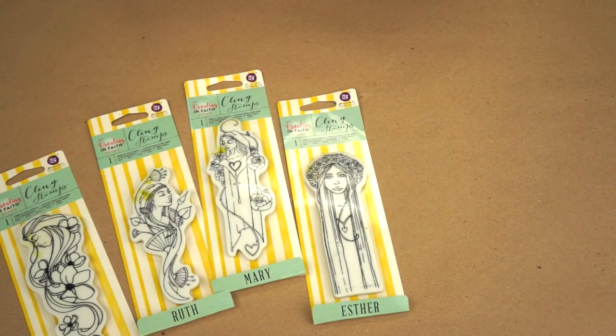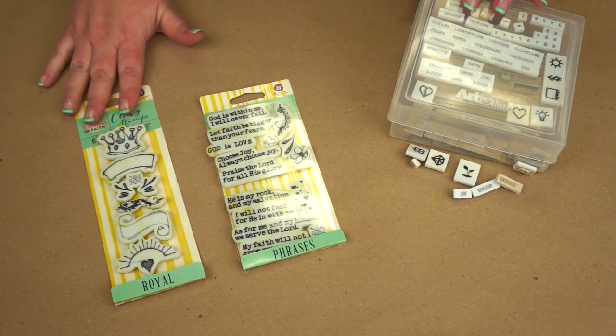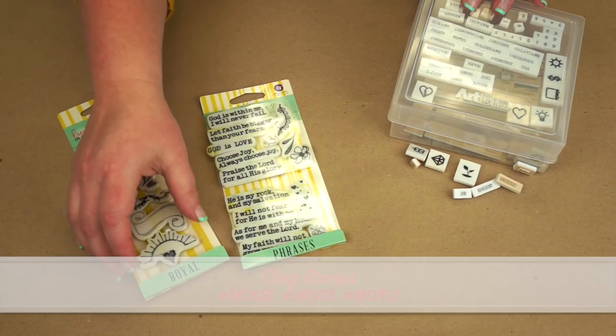First, we're bringing the Bloom Girls in, but we wanted to give you a few from the Bible. We have Eve, Ruth, Mary, and Esther, and they're a little bit smaller than our original Bloom Girls. That will allow you to use them in the margins of a Bible or the front of a card, on tags, and many other projects. They are much smaller, but you have nice little detail just like our previous Bloom Girl stamps.